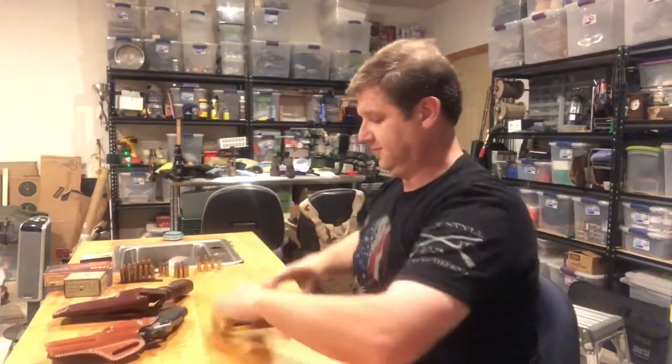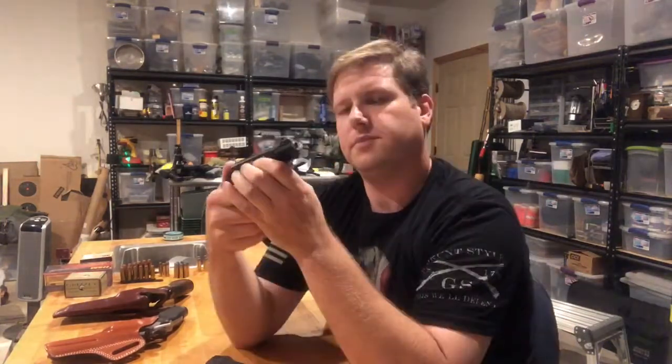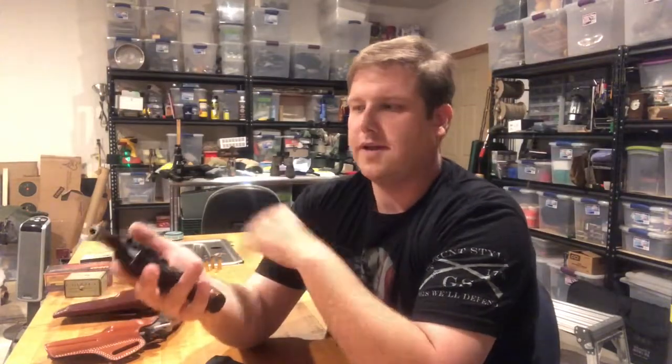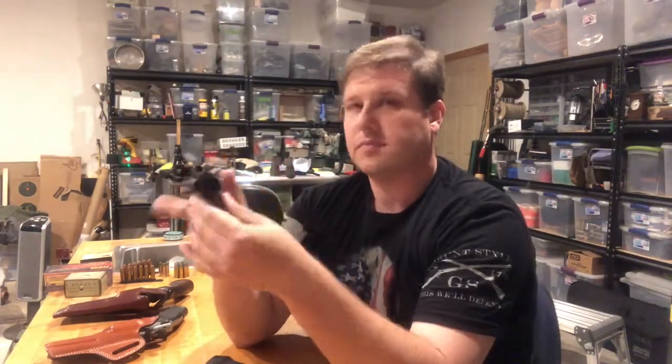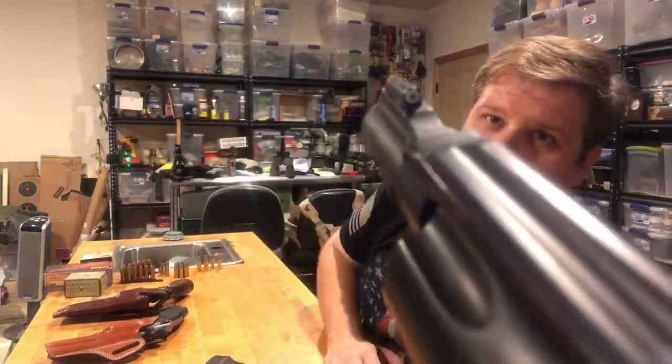Nine times out of ten I carry a little Smith & Wesson 357 M&P 340. It's extremely lightweight — that scandium frame. Super lightweight, and it's a 357, so you can shoot 38s out of it as well. It does have the night sight up front on it. It's just a very, very small gun.